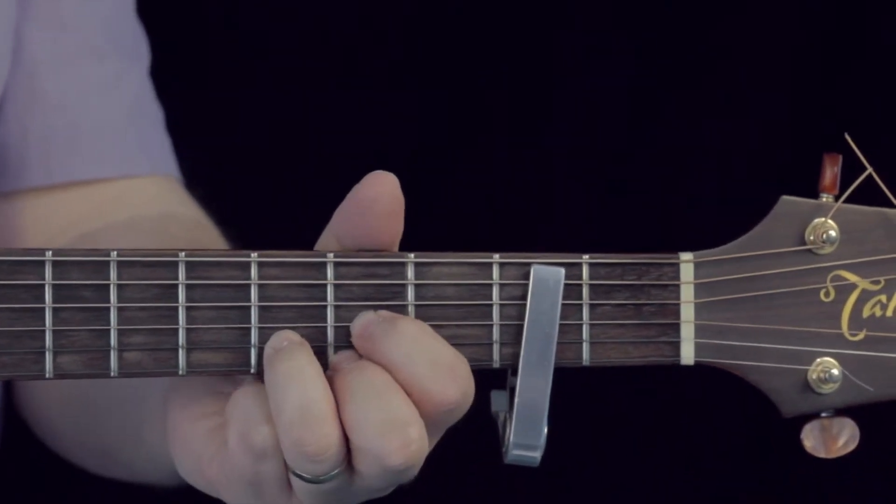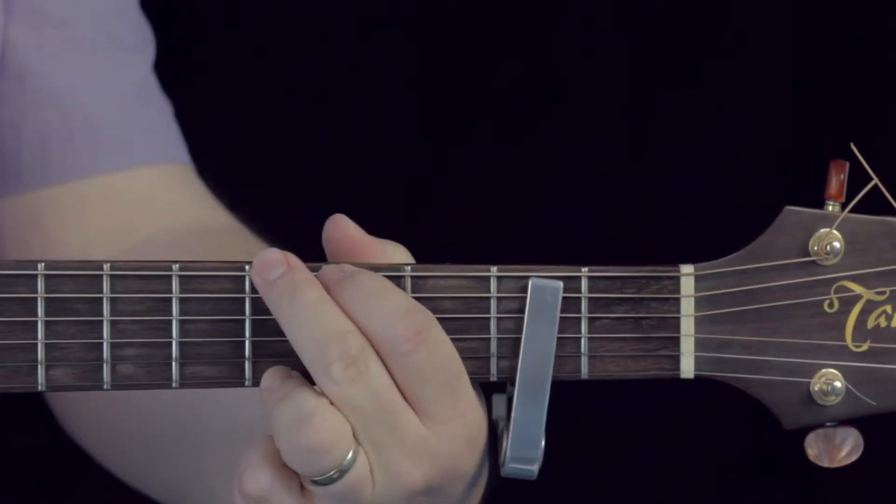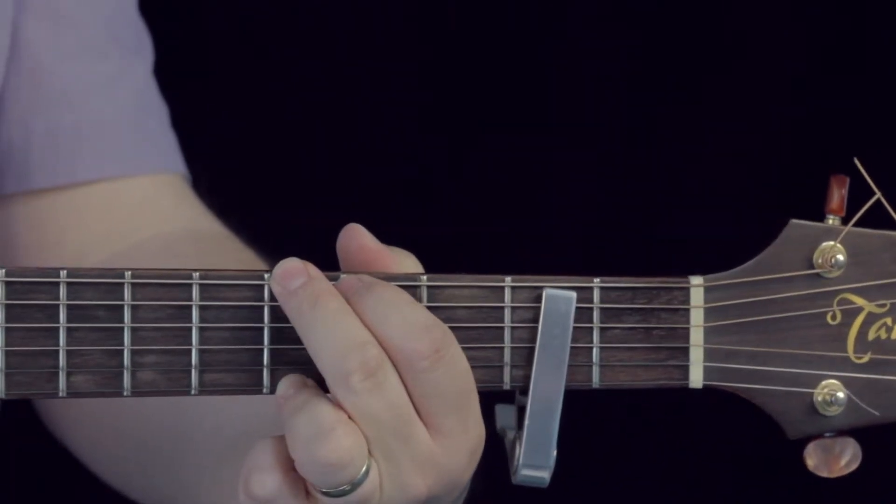And then for the chorus part — 'know that you love me' — we've got a B minor and a G, and that's basically it. Simple chords.